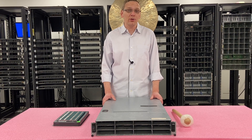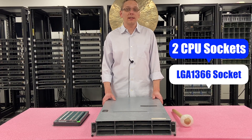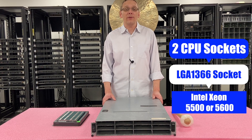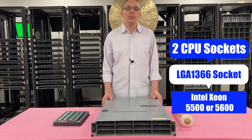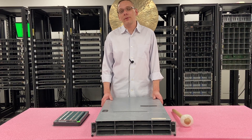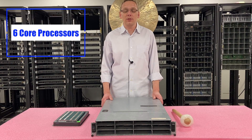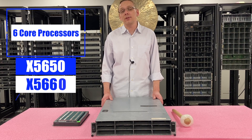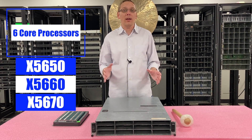As far as the CPUs are concerned, there are two CPUs inside. It's an LGA1366 socket, which means you can use Intel Xeon 5500 or 5600 series. People ask us all the time what CPUs we recommend — there are a number of really good options. You can get some good hex cores. I like to use the X5650, the X5660, the X5670. All those are really good price points and a great bang for your buck.